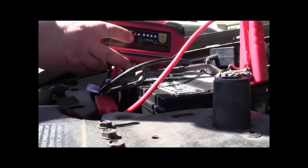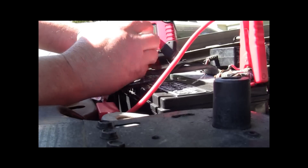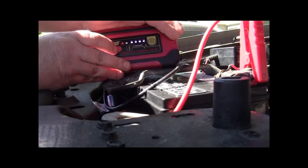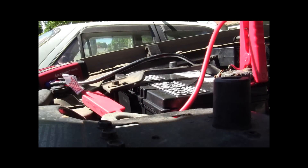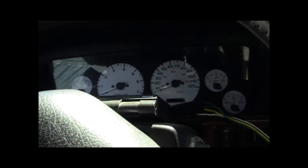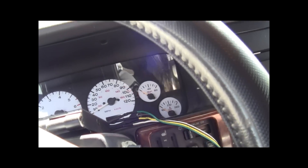Now we're gonna pop our unit on. Okay, 100%. Now we're gonna push the engine. There it is. Let's go in and see if it starts it, guys. Let's twist the key and see what happens. Get the right key — it would help. There we go.